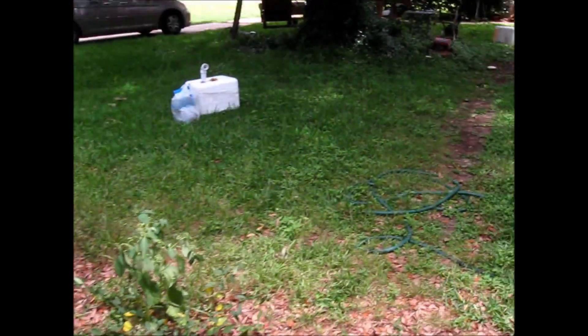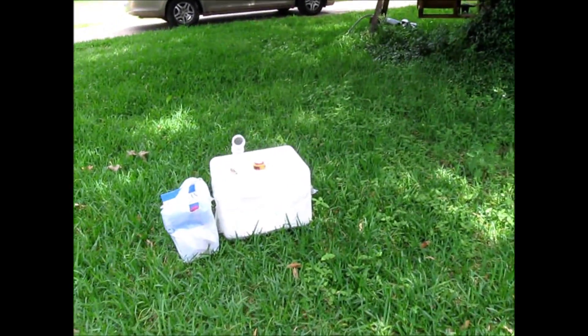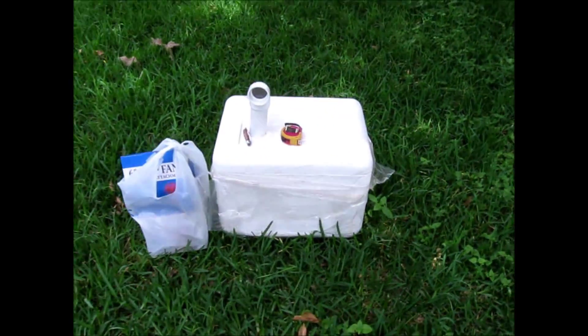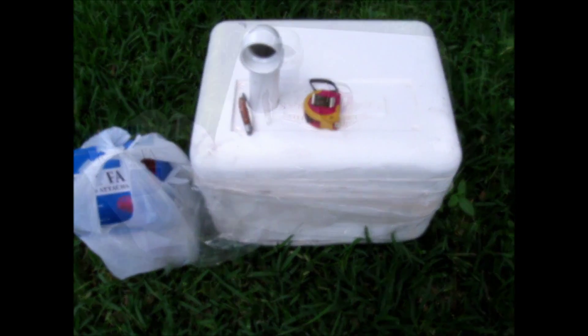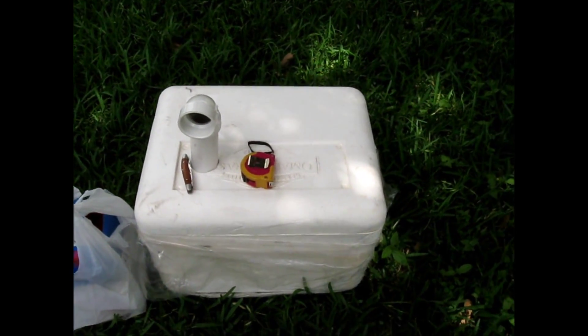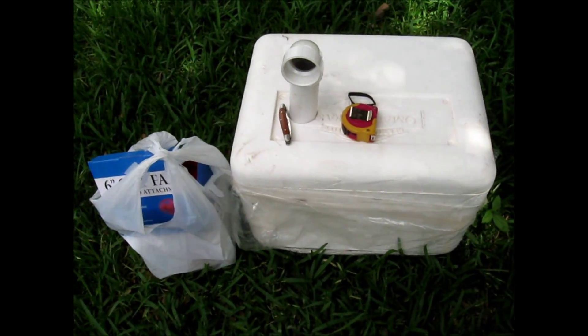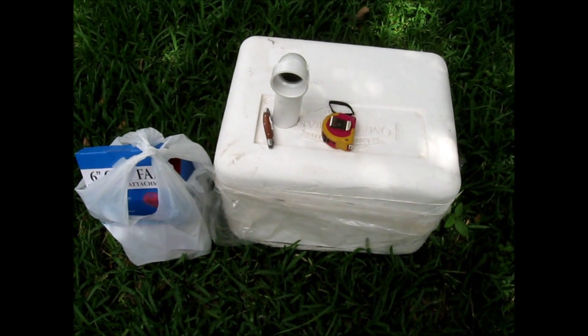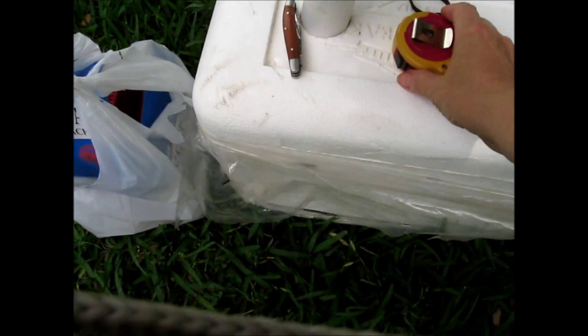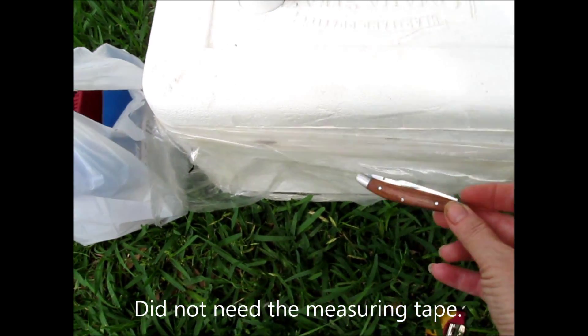So what am I doing today? I am making an ice chest cooler, a little AC kind of thingy. I got one of these Styrofoam ice chests. Actually, we just inherited a few of these, so I just took one. Measuring tape. A really sharp cutting knife.